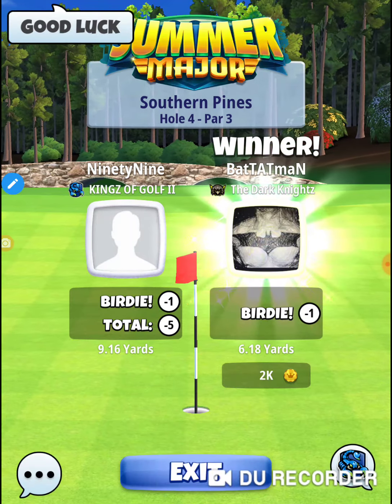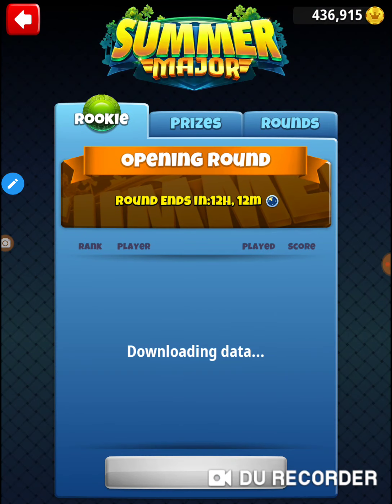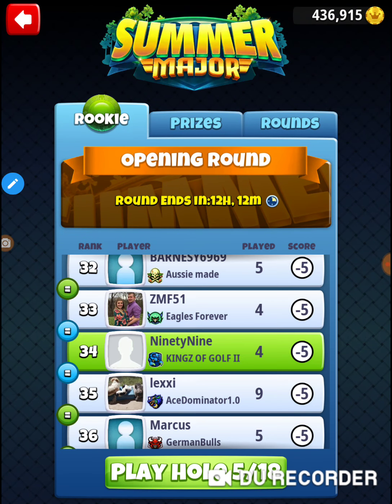Good luck in the tournament! That hole has been changed — that shot I took right there, I've only tried it a couple times, but there is a nice little trough there. All right, that's hole number four of the 2020 Summer Major, opening round of the rookie division. Thanks for watching.